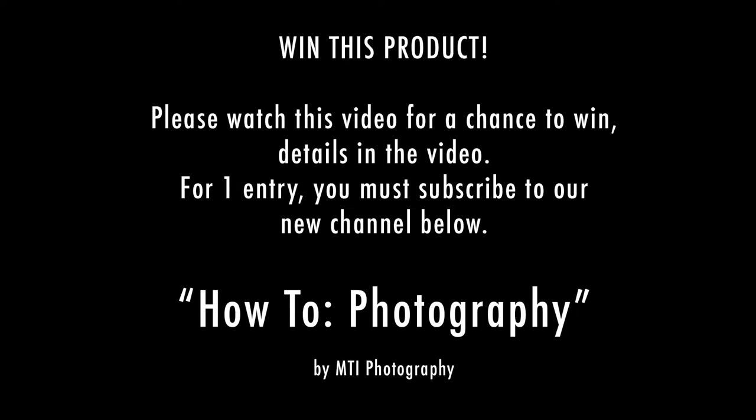Hey guys, please subscribe to my new channel, How To Photography. I have a link here, and it's also in the description. If you'd like a chance to win the product shown, just like this new channel we're starting, and I would appreciate it. If you have any other questions or comments, you can comment below. Please like my new channel, How To Photography, presented by MTI Photography.